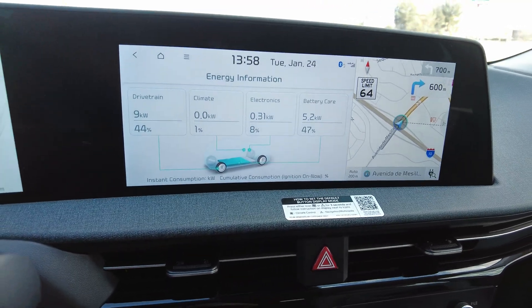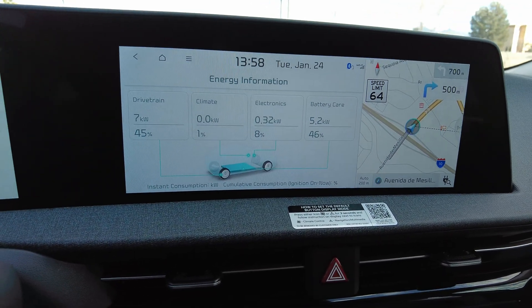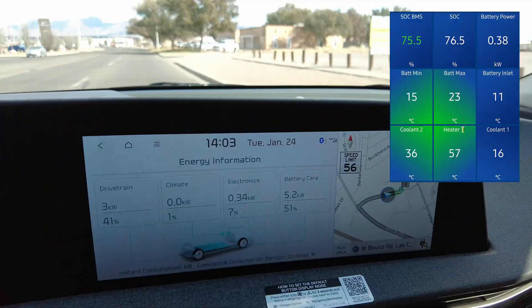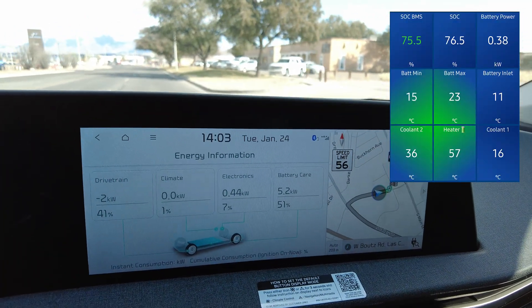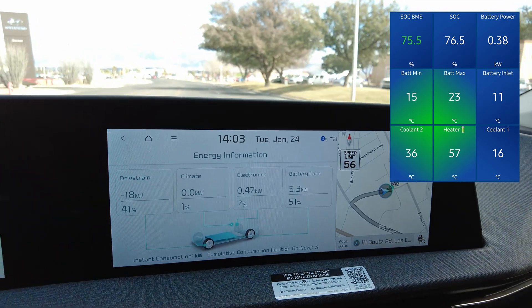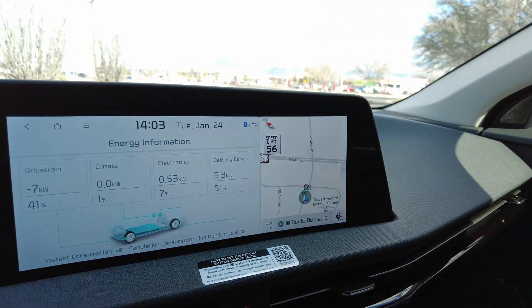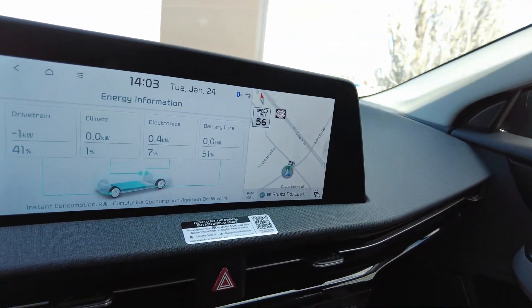You can also confirm in the vehicle's energy information screen that battery care is drawing about 5 kilowatts — that means the battery heater is running at full blast. After 15 minutes of battery preconditioning, we're going to pull back into the charger. You can see the minimum battery temperature has risen to 15 degrees Celsius, so we should get the full power of around 62 kilowatts from this station. Let's go plug in and see how we do.